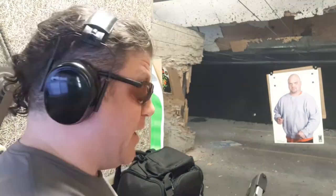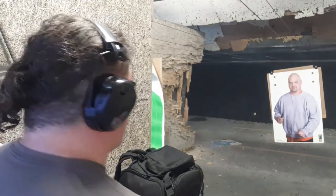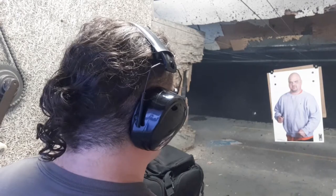Is it a natural pointer? Let's go from bent elbow — this is four yards. Three yards is pretty easy; at four yards let's go bent elbow and see where she points. Let's see if she's a pointer again. That was pretty awesome. Let's try bent elbow again at four yards — it's not so easy to see if it's a natural pointer.